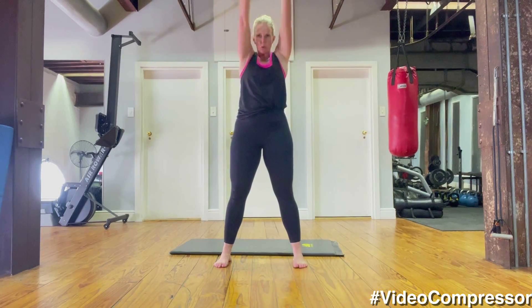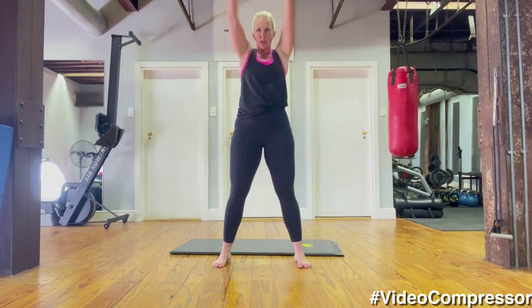Rolling the arms forward, making sure you're not pinching anything — hopefully nothing hurts.